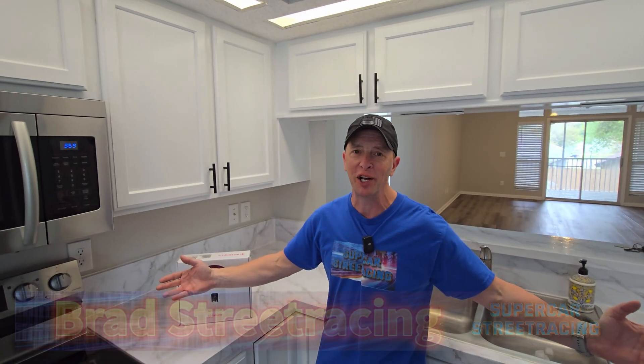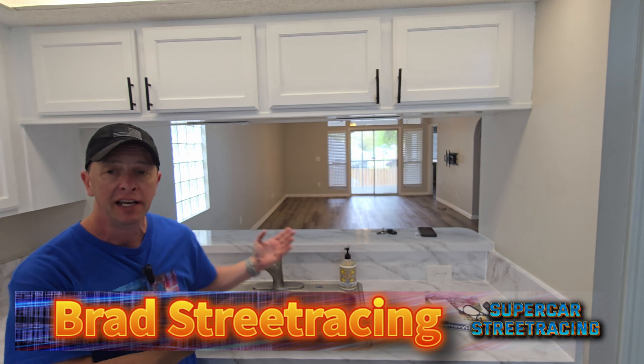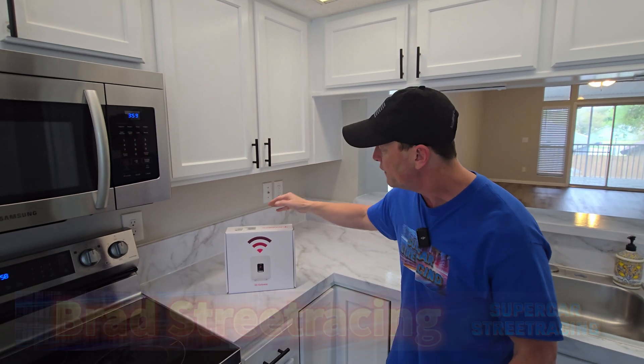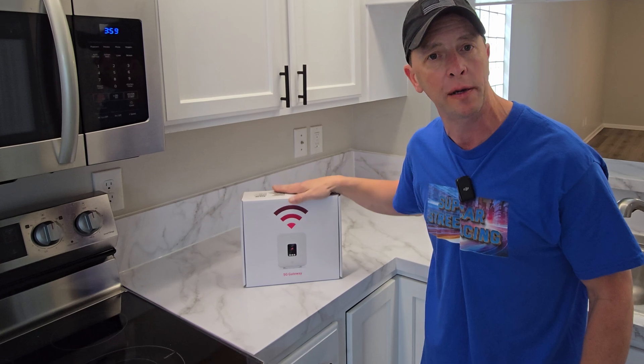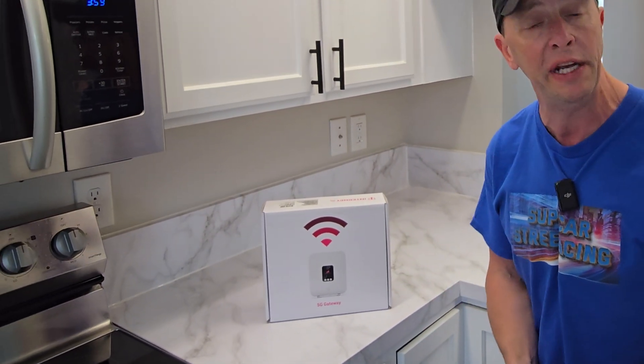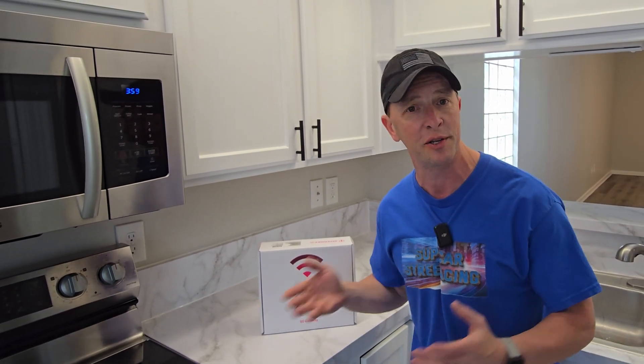Hey guys, welcome back to the channel. Today we are at Dukes of Duval's brand new house. We have something special for you guys - a T-Mobile 5G gateway internet setup. We're going to get this thing unboxed and see what it's all about, then test it out with a speed test and walk around to see how the Wi-Fi coverage is. Stay with us.